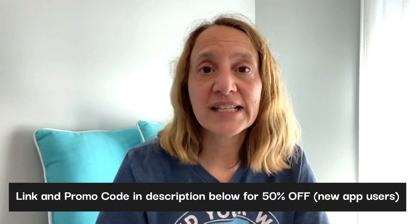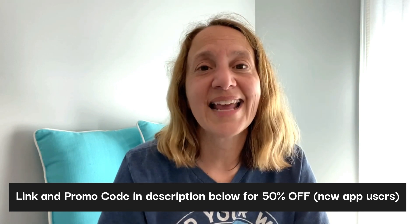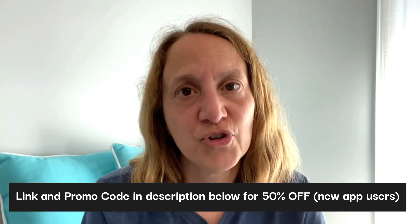Did you know you can get resin crafting supplies on Temu? Silicone molds for resin are really expensive, but Temu's got a great deal. If you haven't used Temu yet, go ahead and download it with the link in the description. If you use this link and our promo code, you will get an extra 50% off for new app users. I had a lot of fun picking out all of these supplies — Jo hasn't even seen it yet, so this video is going to be her seeing the supplies that I got.